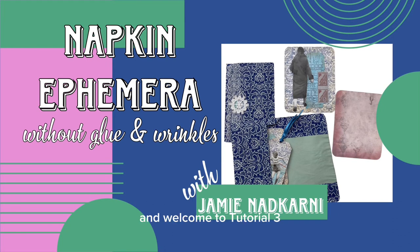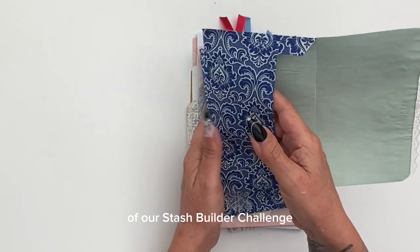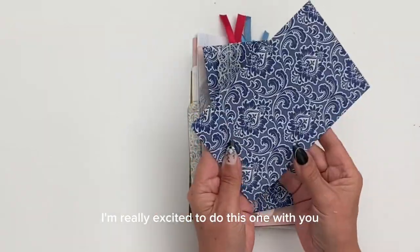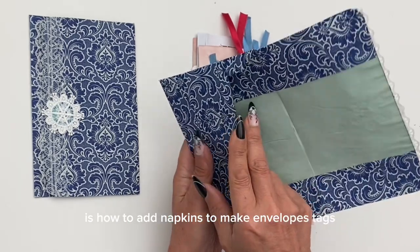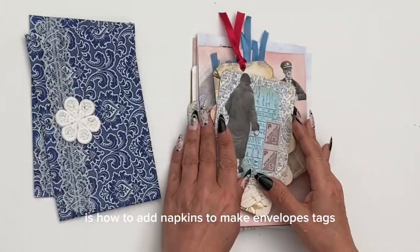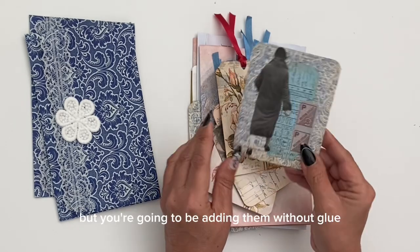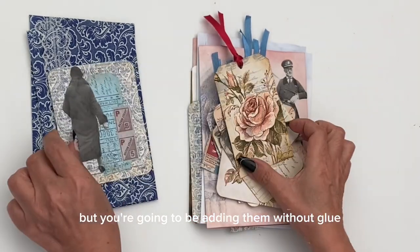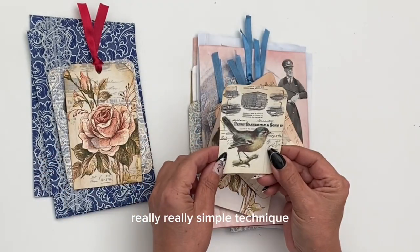Hi guys, it's Jamie here and welcome to tutorial three of our Stash Builder Challenge. I'm really excited to do this one with you. It's how to add napkins to make envelopes, tags, journal cards, you name it — but you're going to be adding them without glue, without wrinkles, a really, really simple technique.